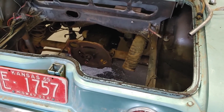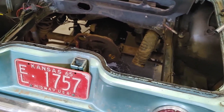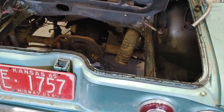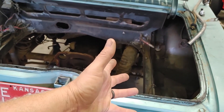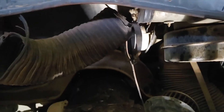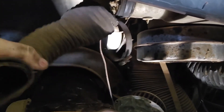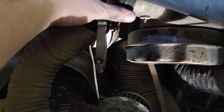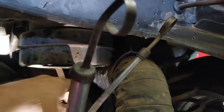I'll take the tranny pan off and replace the gasket on that — I know I'm doing it a bit backward, but I'd rather clean it up first. While I'm down here I was taking off what's left of my fresh air tubing, and I saw we had a little mouse problem. I was also going to take this heater hose off.